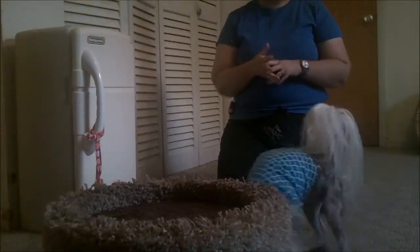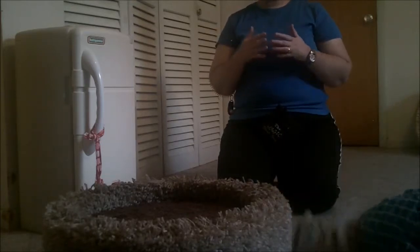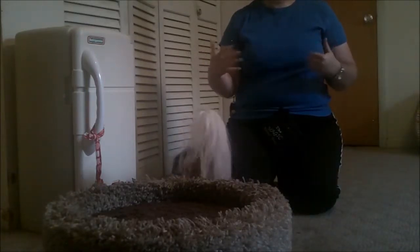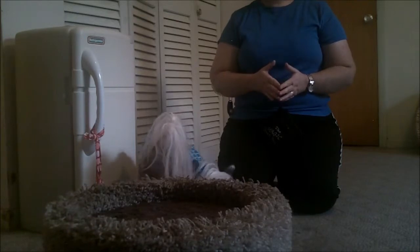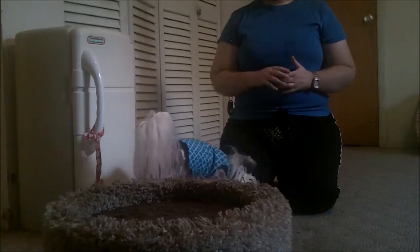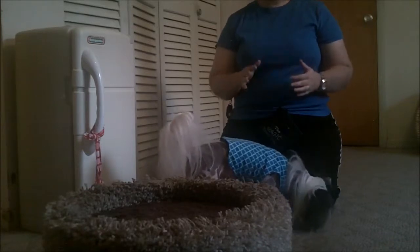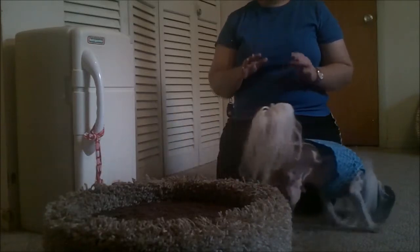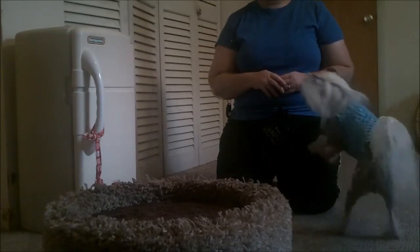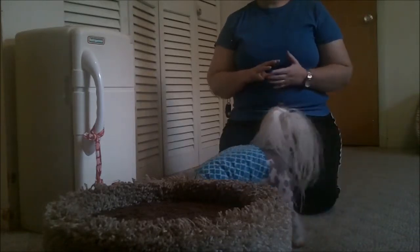Hey guys, welcome back to the advanced group. To get things started this week, we're going to be working on teaching our dog distance tricks — learning how to do any trick we want from a distance. For the advanced level, we're looking for three different tricks at 10 feet away, and we're going to use Loki to help us with that. The most important part of learning distance in the beginning is having a good strong mark or target area, so for Loki we've grabbed a little stool for him to go on. A slightly elevated mark does help a dog too.